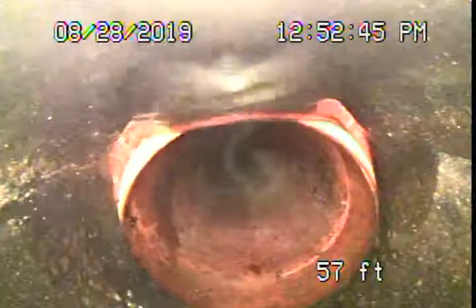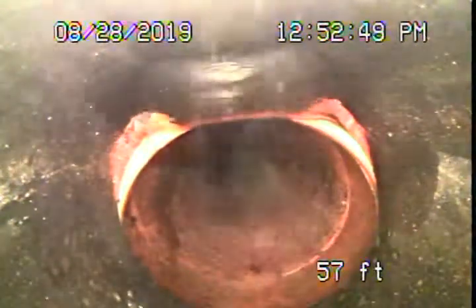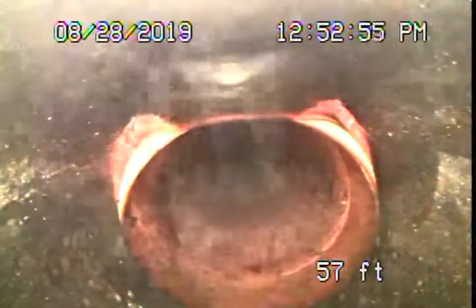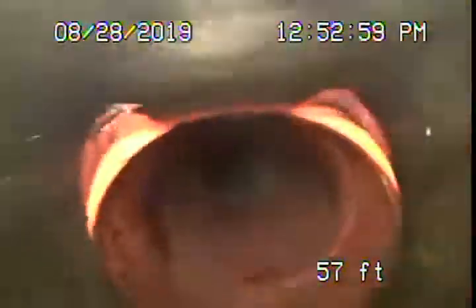Now when we approach the property line, it's going to transition to a four-inch polyethylene pipe. They did a pipe burst from the house up to the property line, and you're going to see there's a slight shift in the line shifting down. Things could get caught on this lip and could eventually cause a blockage. This is approximately about five feet deep in the driveway underneath the concrete. You can see it is slightly shifted.